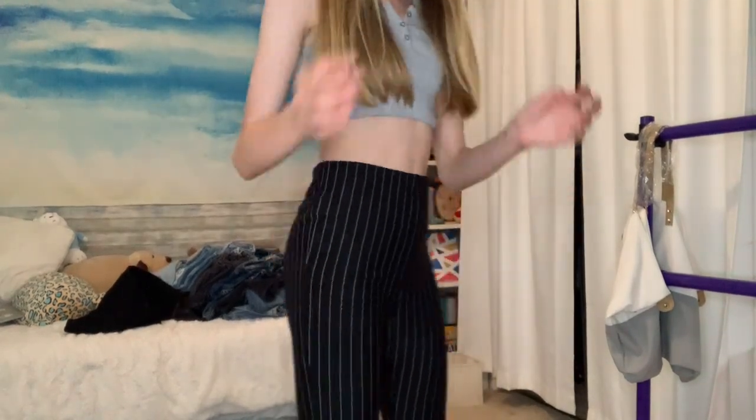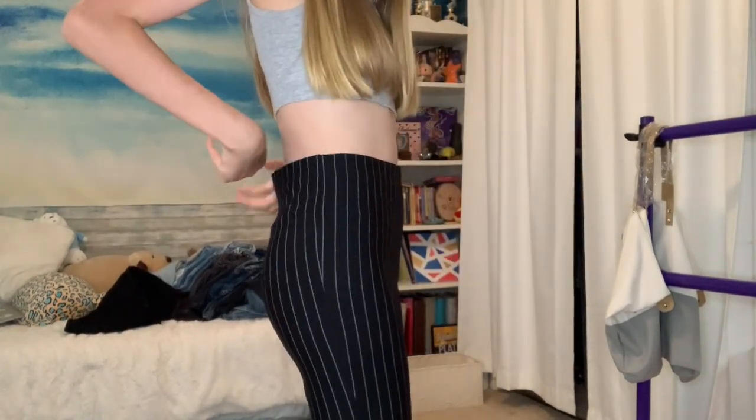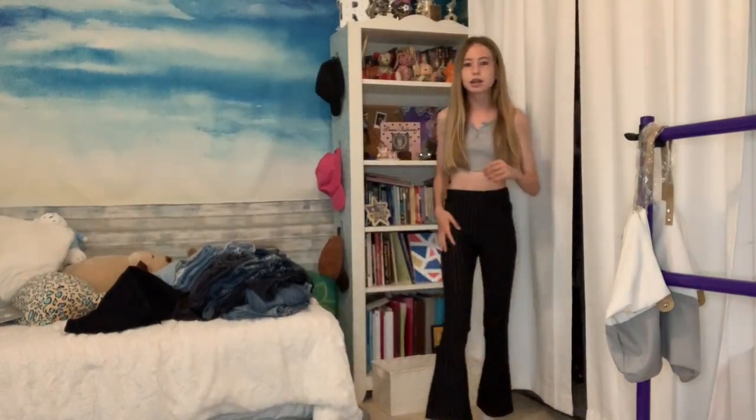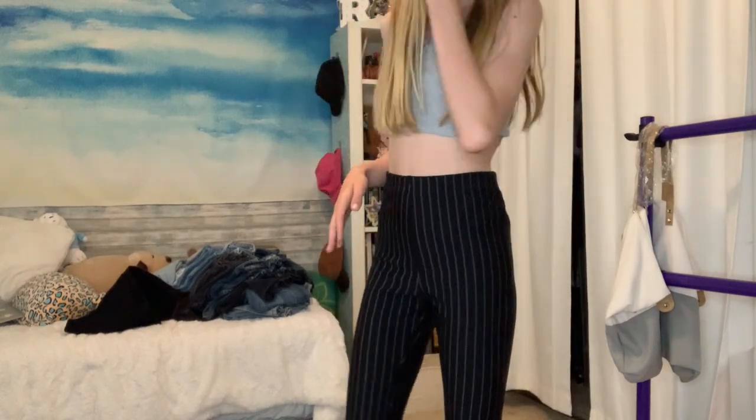We have these striped pants - they're a little bit big but I can just roll them and you can't even tell. From afar they just look like flared out black leggings, which is what I want. I can't find flared black leggings anywhere because I don't want to pay like a hundred dollars for Lululemon ones. It's super cute and so comfy - I could live in these pants.